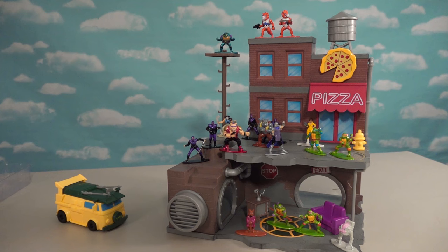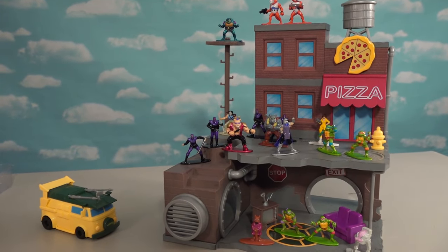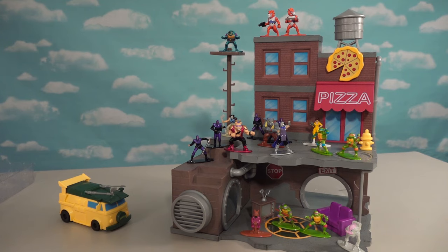Alright guys, well there it is by Jada Toys — we've got the sewer playset and the 18-pack gift pack, which makes for one awesome Ninja Turtles scene. All this stuff is available at Target right now, so go ahead and get yours today.